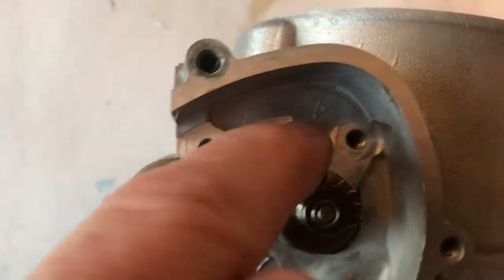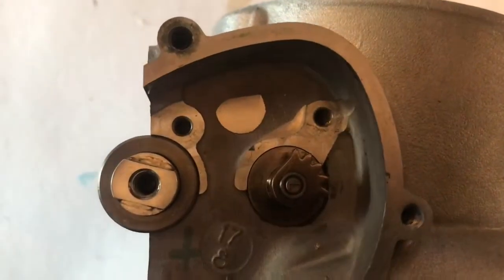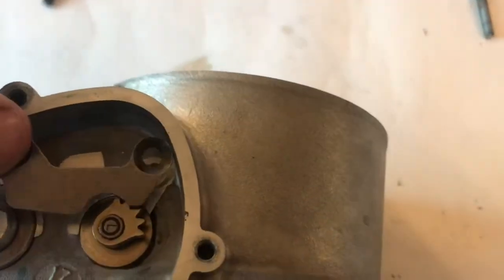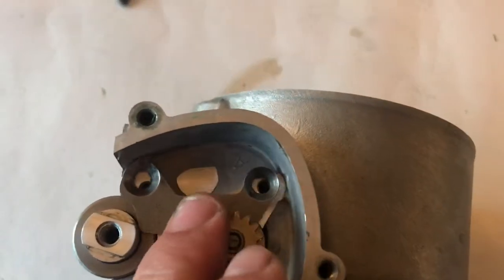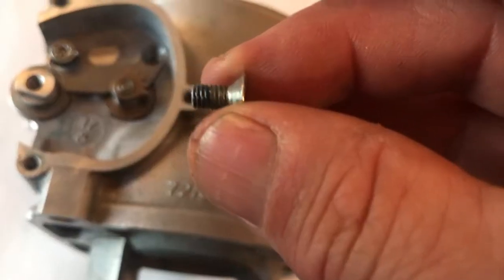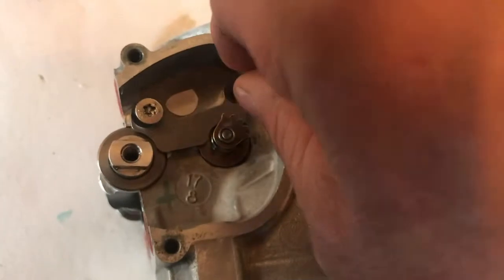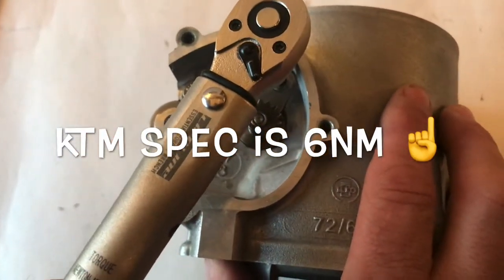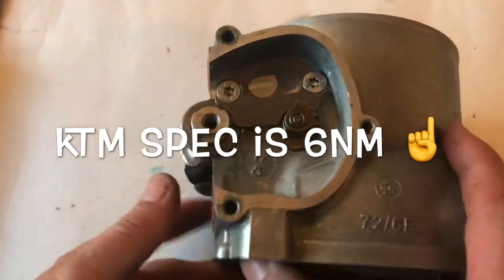So now we need to put a retaining bracket on here just to hold this down snug and tight. We need to put Loctite on these - just a little bit of 243. Put your bracket in. A little bit of Loctite 243 - you don't need loads on here because if you ever have to come and take it off again, you can't. Just put them in there. These have got to be torqued up to about seven. Now we're going to do the other side.